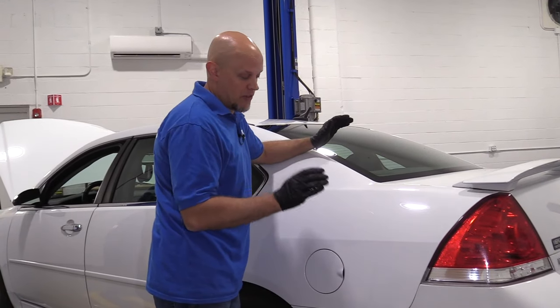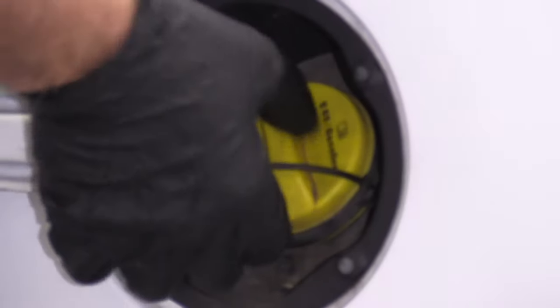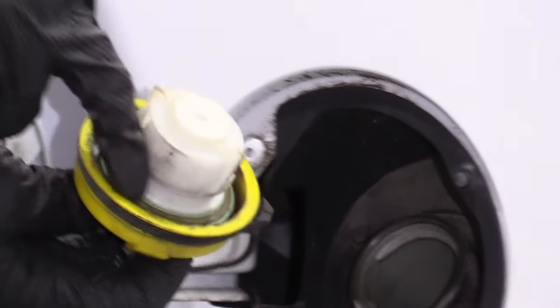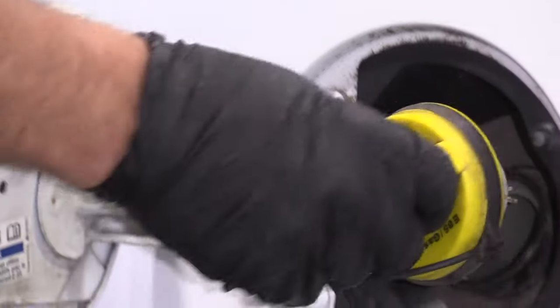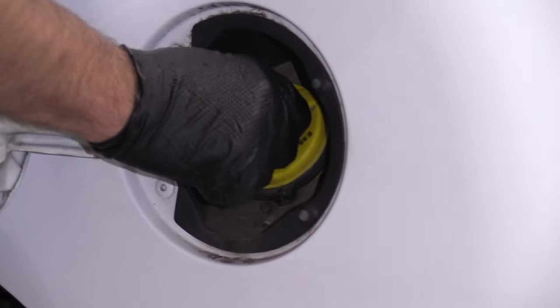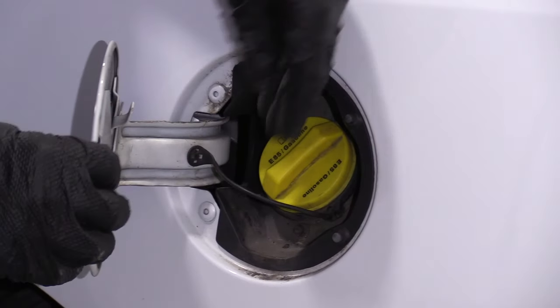Whenever you have an EVAP code, the first thing you should do is check the gas cap before you replace any parts. Just grab it, wiggle it, see if it's loose. Take it off, look at the seal. If the seal looks good and the ratchet seems good when you put it back on, then you should be all set, and then you can go and further diagnose.